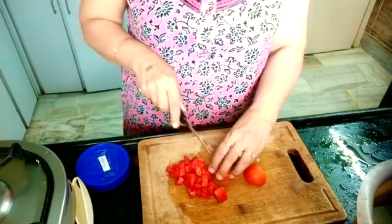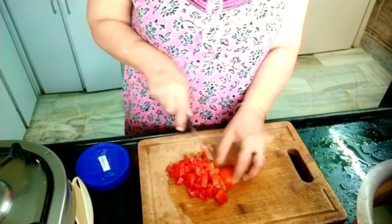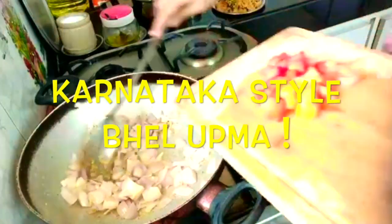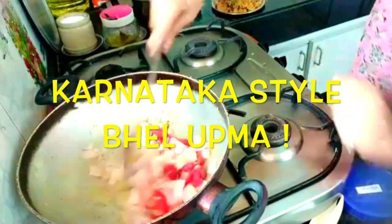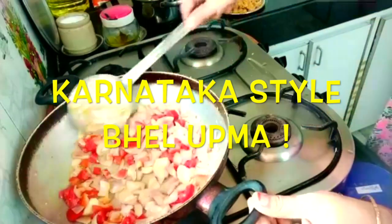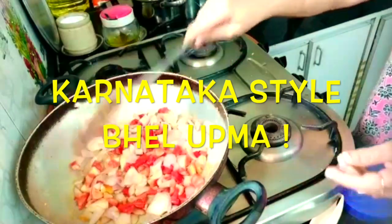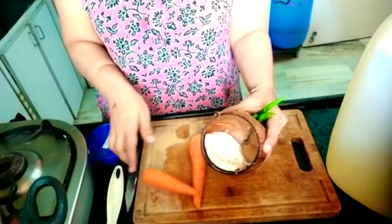Then cut the tomatoes into fine pieces and add them as well. Put the garnishing in one side — in oil with mustard seeds, jeera, some hing and curry leaves. Put it aside, and in oil just sauté onion and tomatoes for 5 minutes till it gets colorless and little golden in color.